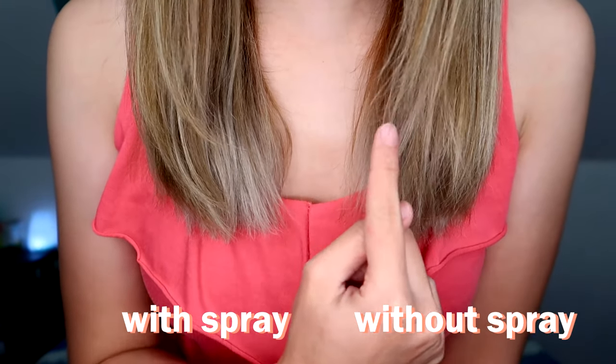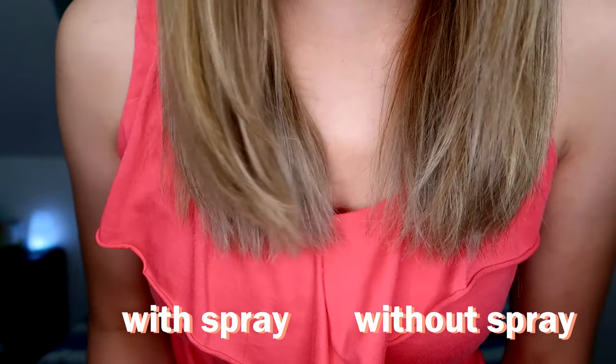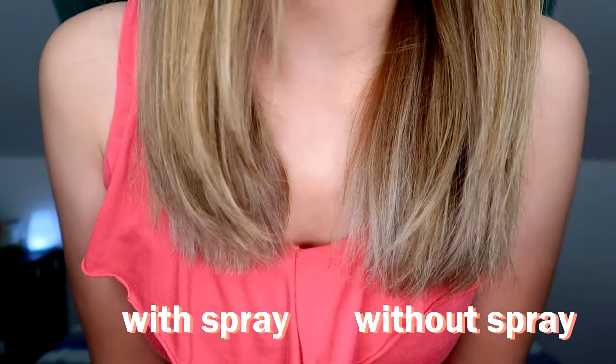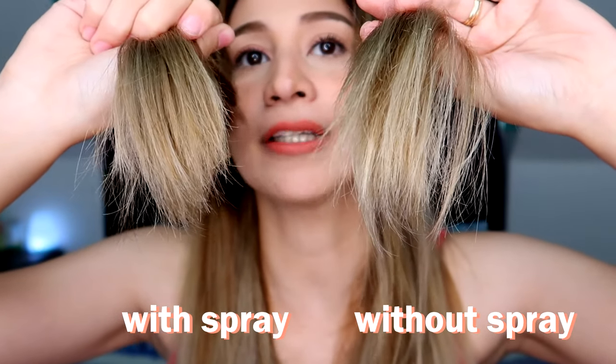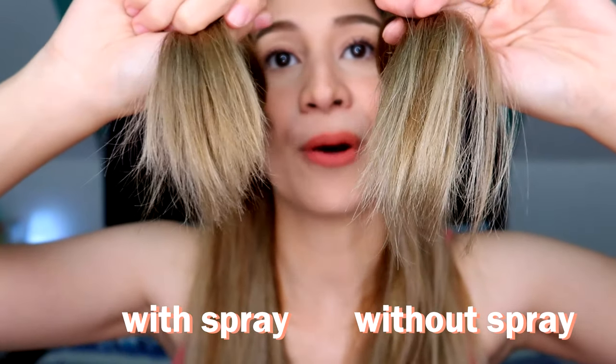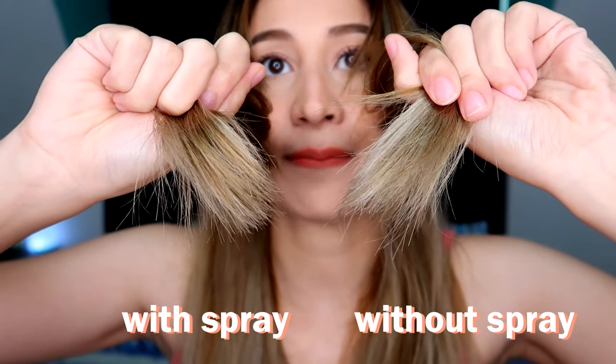As you can see, mas parang galit yung ends kapag wala kesa doon sa meron. Pero hindi ganun kalaki yung pagkakaiba nila — halos pareho lang naman. Kung hindi mo naman papansinin talaga, wala kang makikitang pagkakaiba. Pero buhaghag yung wala kesa sa meron. Kahit pag samahin mo sila — mas mukhang buhaghag ito kesa dito. Pero pag tinignan mo sa malayo, wala naman siyang masyadong effect. Wala namang effect to yung spray sa kanya.